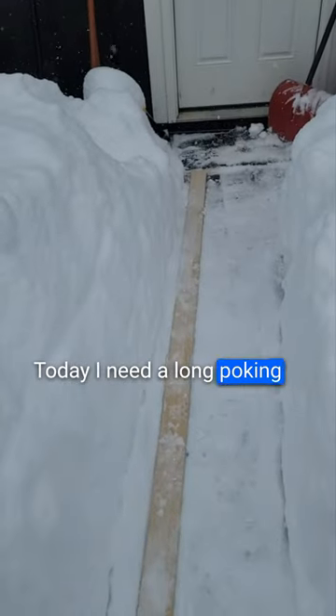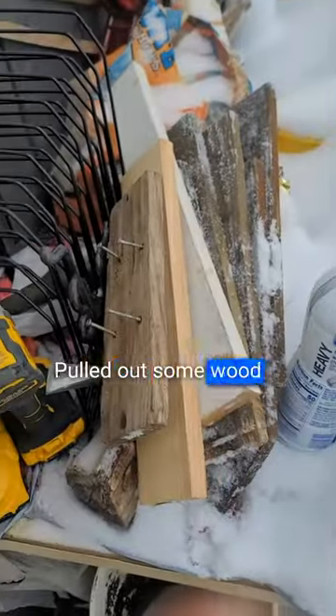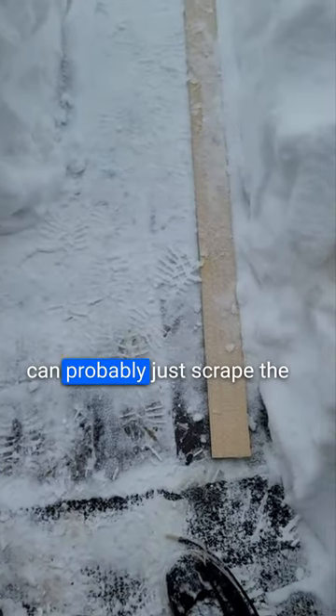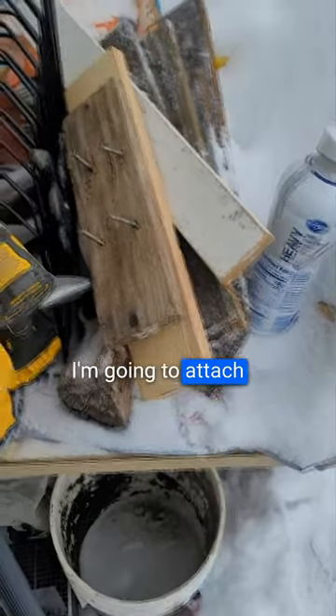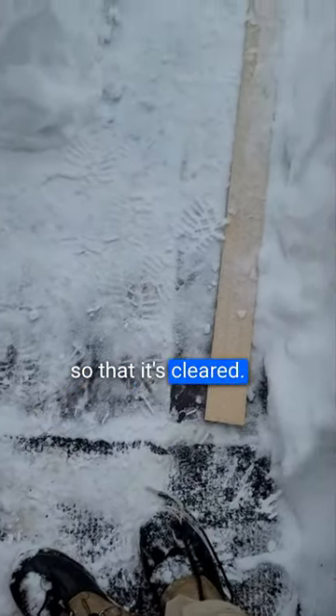I need a long poking device to see if we can clear the snow from up there. Pulled out some wood scraps I have, plus this piece of trim. I'm going to attach that piece of trim since it's got kind of a soft edge to it, and I can probably just scrape the snow much easier with that. I'm going to attach this one to that one, see if we can get it cleared.